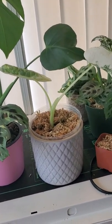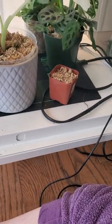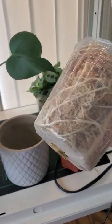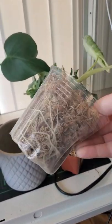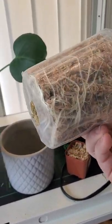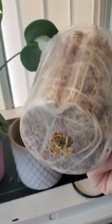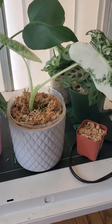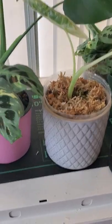I put it in sphagnum moss about a month and a half, maybe two months ago. Look at my root system now! This is another thing I really love about sphagnum — I don't have to guess what's going on in my pot. I can see that this fry deck is super duper happy right now for the first time in its life. And I love that.